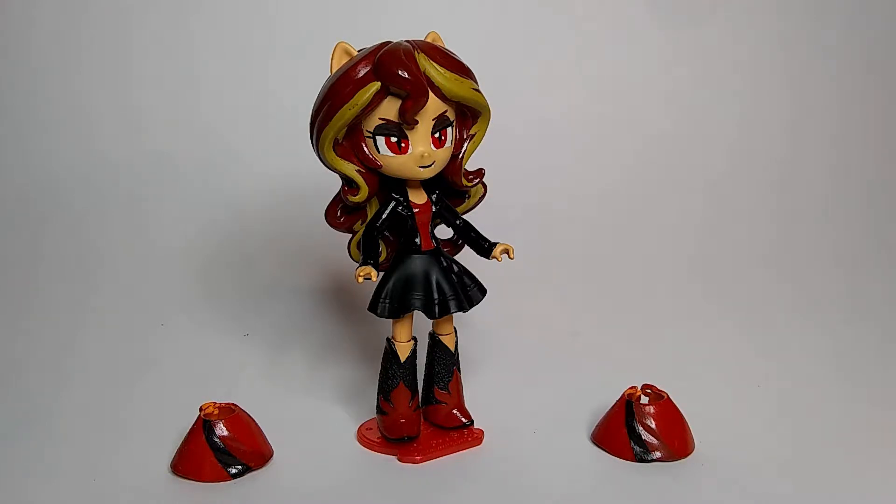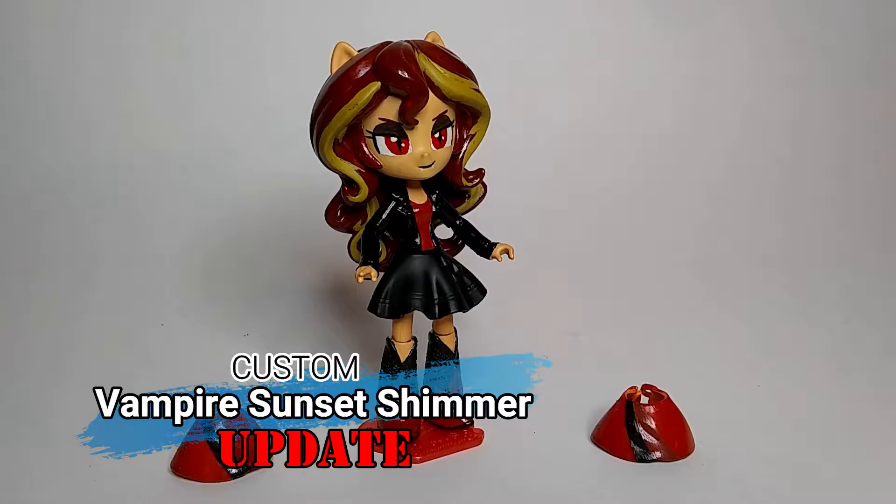Greetings, people of the internet! I am RKing3000 and this is my custom 'I'm a Vampire' Sunset Shimmer figure update video.